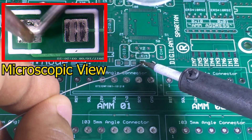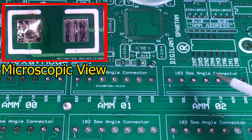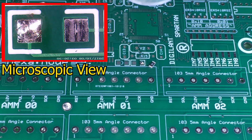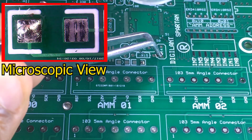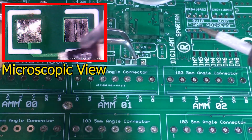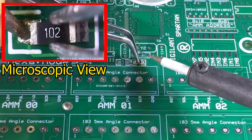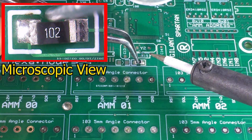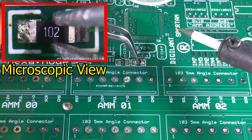Here is the trick of this method. At the beginning, you need to drop a little bit of solder onto one pad where the component will be placed. Then use your tweezers to hold the resistor and place it into position by remelting that previous solder drop. Then let it harden and free your hand.